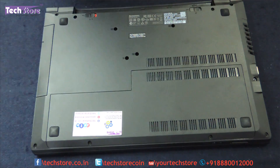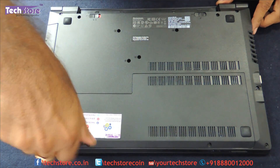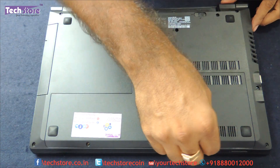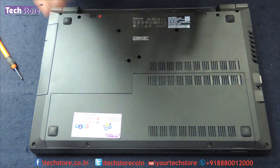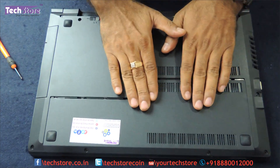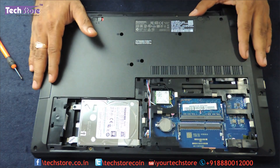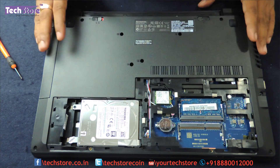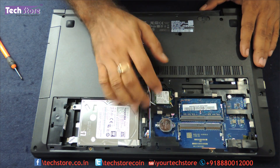There are two screws — one and two — you need to take a star screwdriver and remove the maintenance hatch. Just push it away from you and open it like this. Here you can see you have a Toshiba hard drive, and you have the memory which is DDR3L low voltage. There are two slots, this is the CMOS cell, and this here is the Wi-Fi chip.